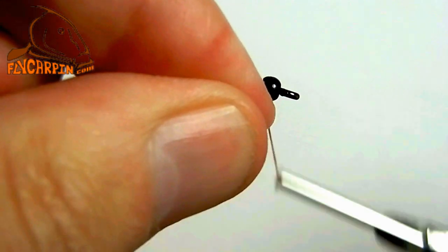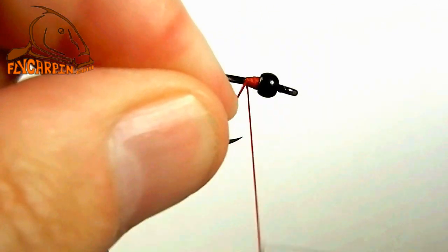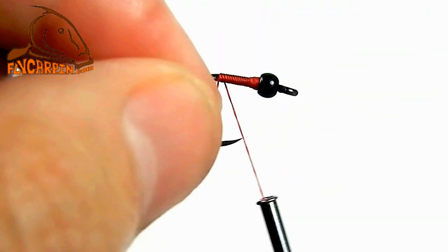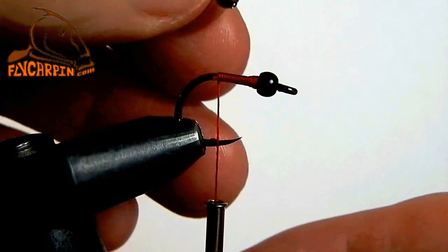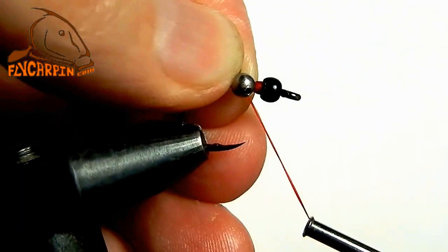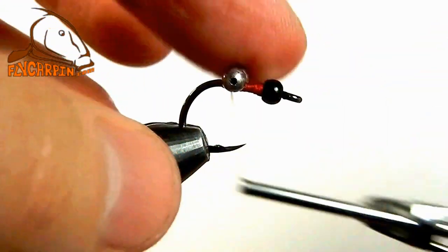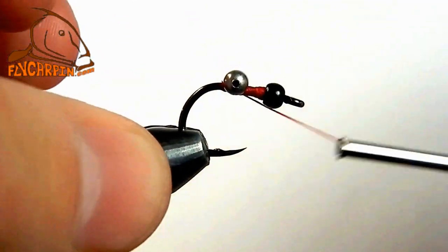I'm going to go ahead and put on a brass bead in the classical orientation with the tapered hole facing aft. Build a thread base going backwards past the hook point. We're going to add a number 6 stainless bead chain eye just above the hook point. Figure eight that on.